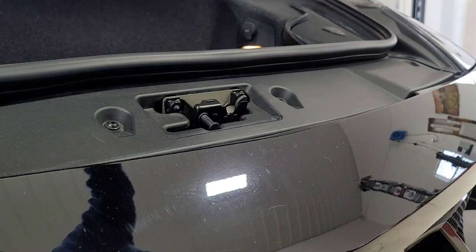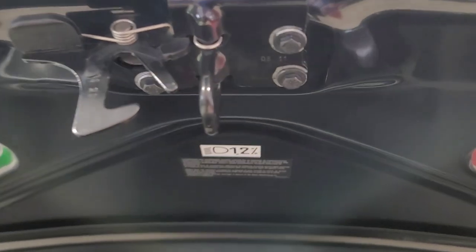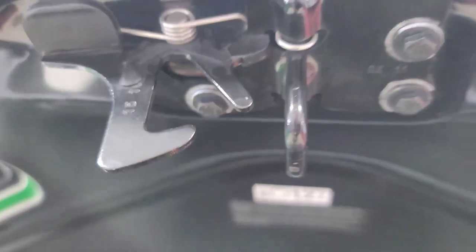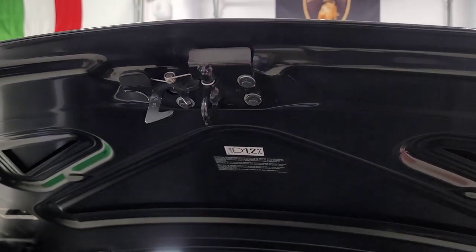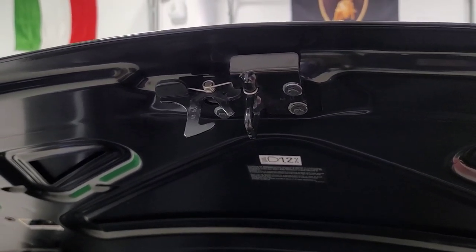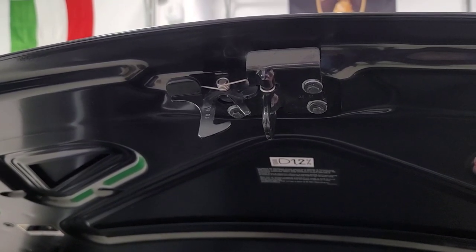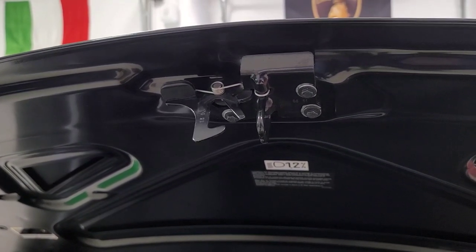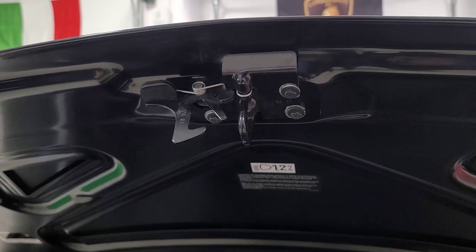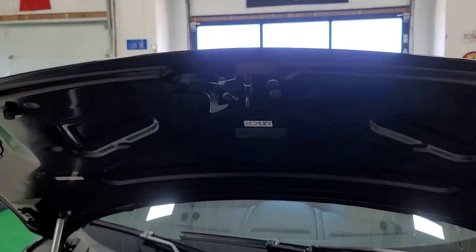That should be it then. All I have to do yet is wipe out that marker, and once the marker is wiped off, we're done. Thanks for watching, and hopefully we'll have some other projects here in the next couple of weeks. I'm trying to work out a 355 belt change and maybe a 360 F1 clutch conversion to a manual. I'm in contact with the owner right now, so hopefully that will happen in the next few weeks. So stay tuned — thanks a lot, catch you next time.